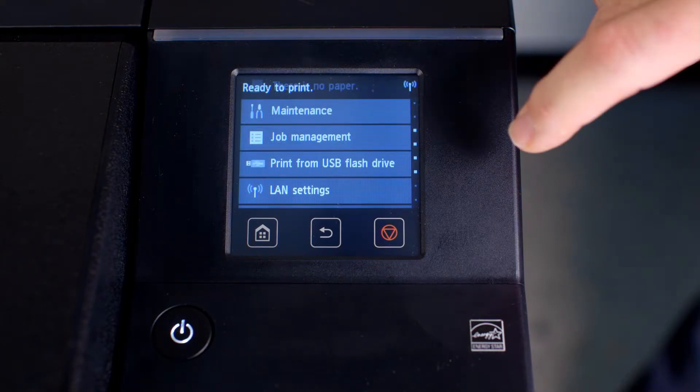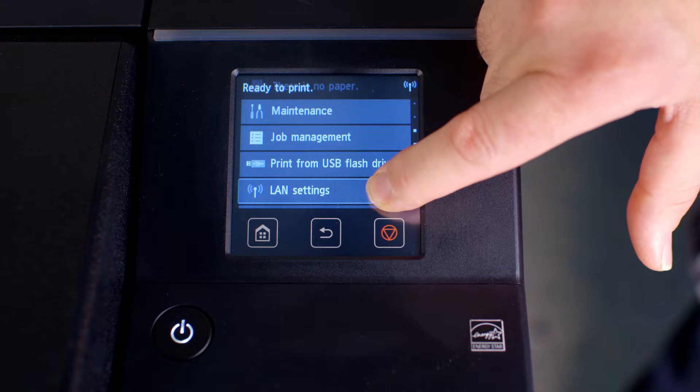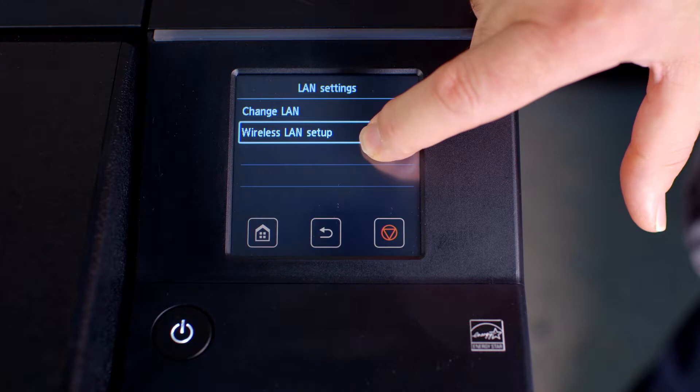This will bring you back to the main screen. From the touch screen, scroll again to LAN Settings. Tap on Wireless LAN Setup.